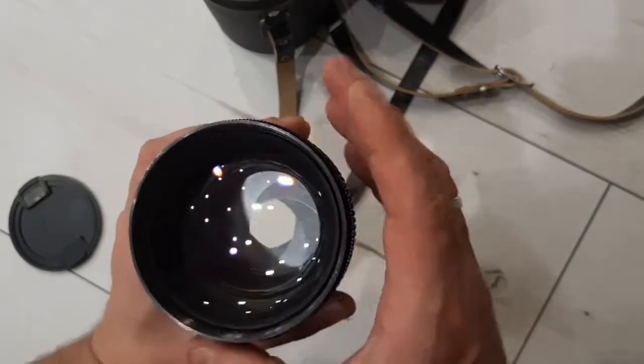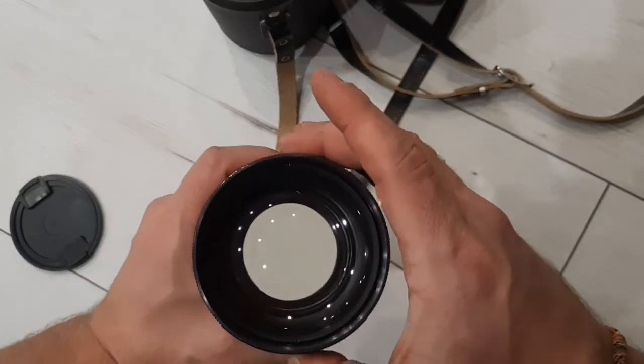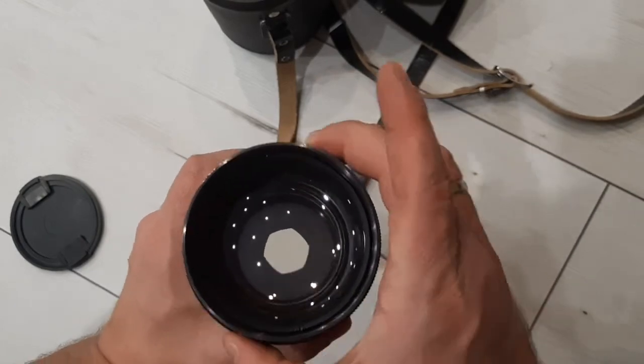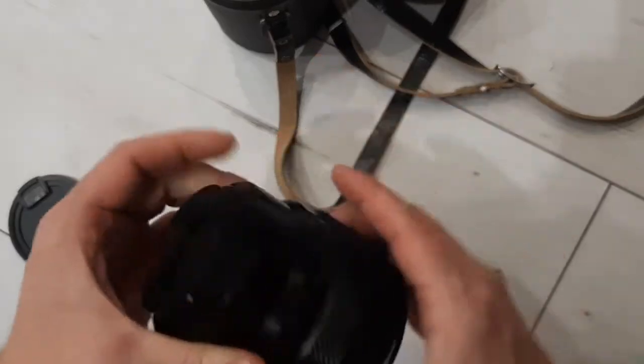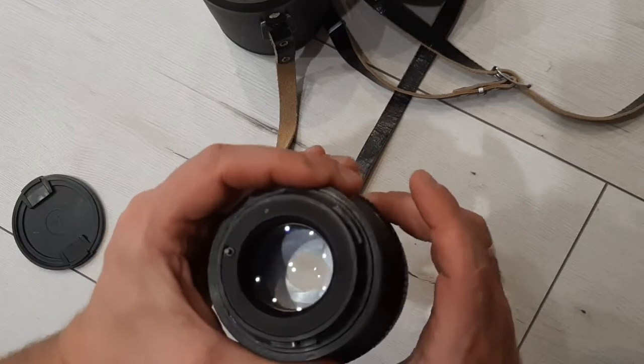The work of the diaphragm — it also goes nice and smooth.